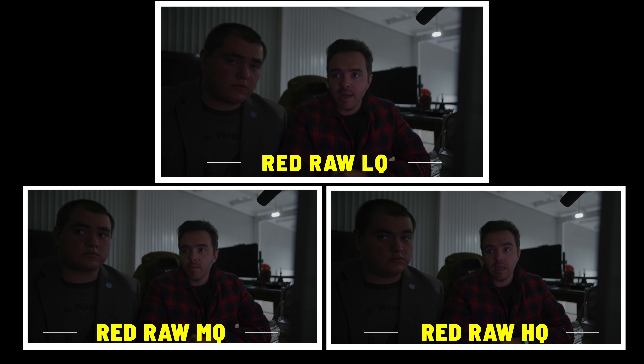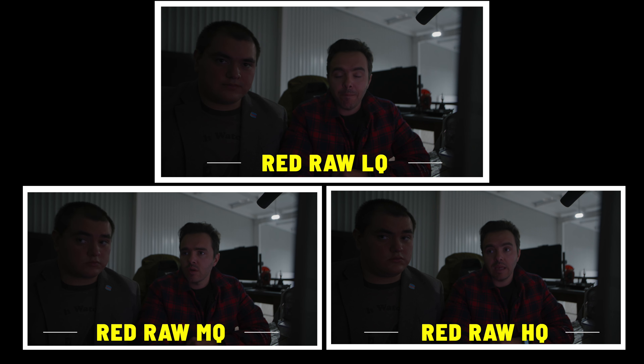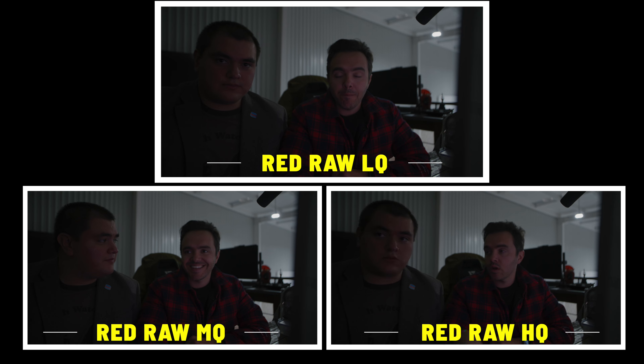Ahorita vamos a pasar a low light. Esta es la prueba de low light — igual vamos a hacer HQ, MQ y LQ. No vamos a decir cuál es cuál; ustedes dígannosló. Ahorita sí es muy importante que se fijen en el sonido de la imagen, porque HQ y LQ son muy diferentes: HQ tiene un sonido un poco más natural. Memo, este es Red Raw LQ. Este es Red Raw MQ. Y esta Memo es Red Raw HQ.